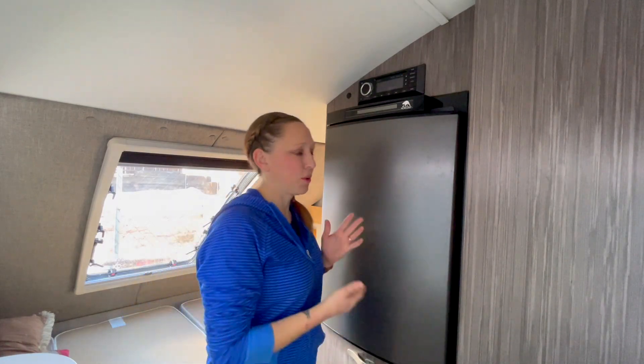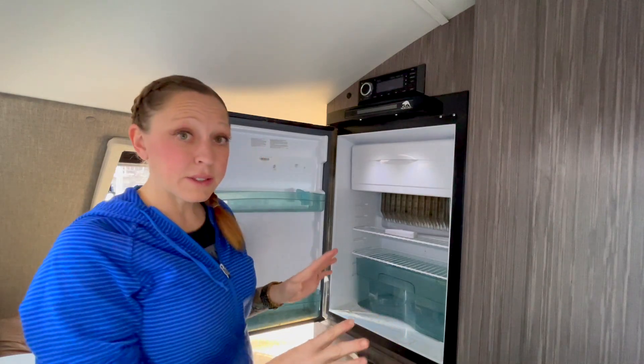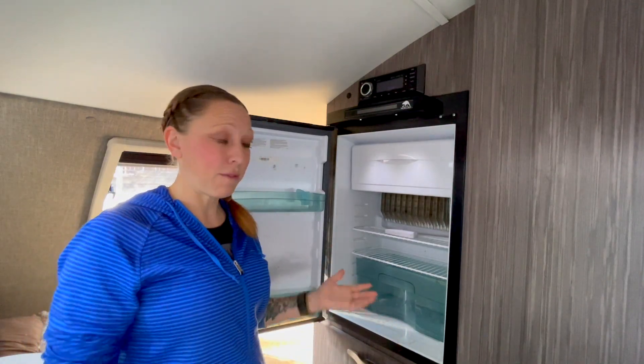Let's talk about the fridge — who loves cleaning a fridge? If you just do a few trips a year, I definitely recommend clearing it out, turning it off, and cleaning it between every trip. But when you live full-time, you obviously have to make a point to clean your fridge. The good thing is that it's not very big, like everything else in the camper.